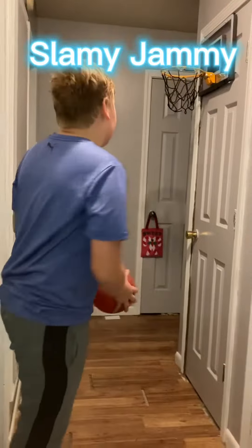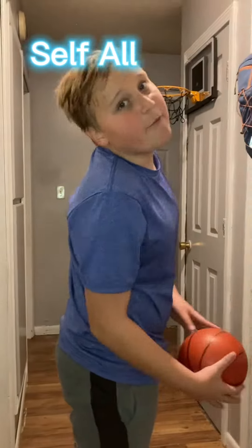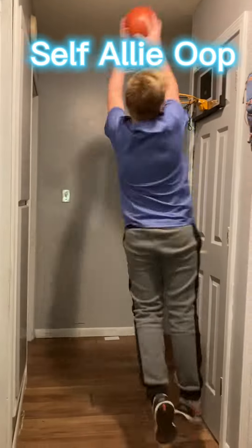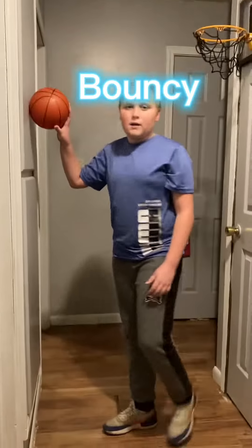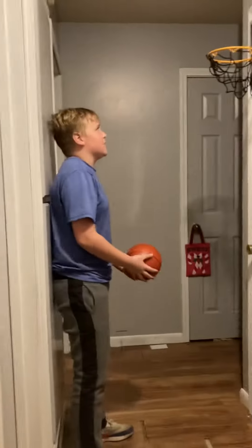The regular Slammy Jimmy — pretty similar. Call this one 'self value.' Call this one 'off the wall, reverse, bouncy shot.'